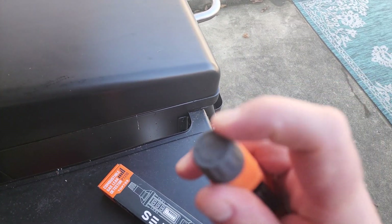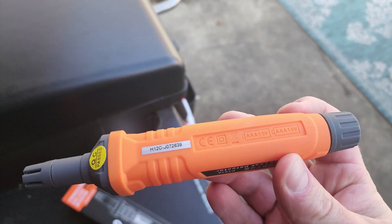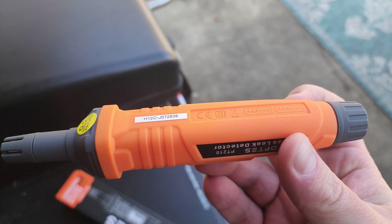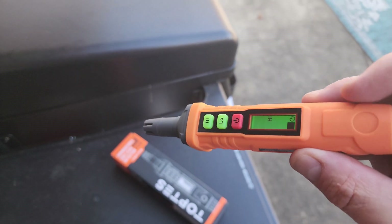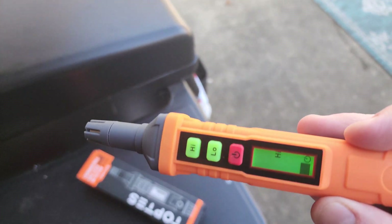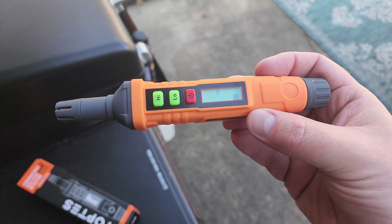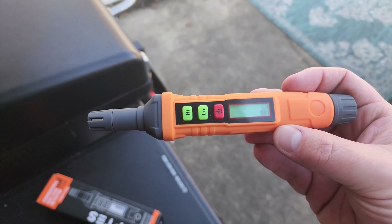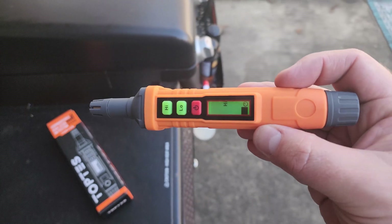All you have to do is unscrew the bottom part and put the batteries in. It shows you which direction the batteries go, which is always nice. I'm going to test this on my gas grill to show you how it works. If you're interested in picking one up — they are very affordable — I'll put the link below this video so you can check it out on Amazon.